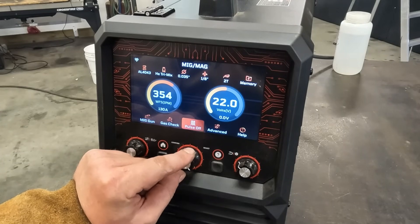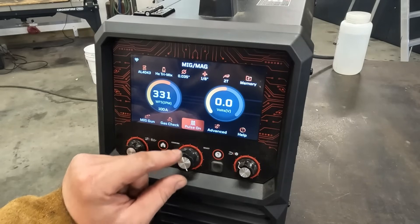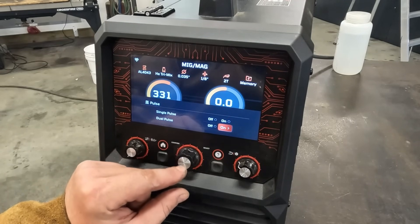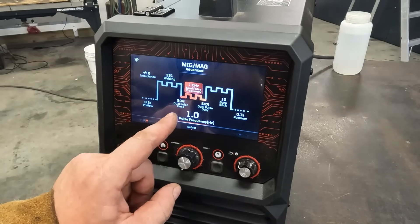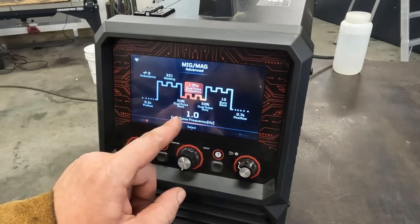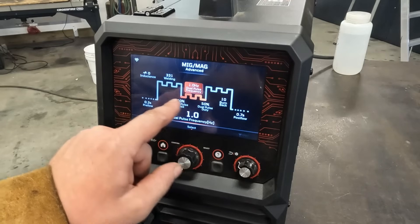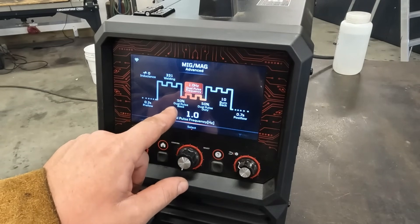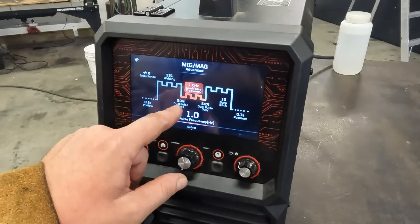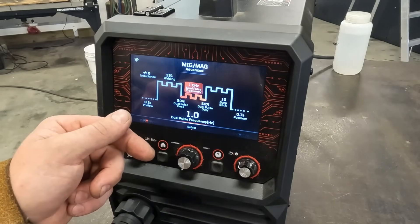It's pretty easy to change these settings. We go to pulse, turn single pulse on — which we were just doing — then we can go to dual pulse and turn that on. This diagram explains what I was trying to say earlier, where we have a high frequency pulsing on a larger waveform. At one hertz it's doing one cycle a second. We can play with the magnitudes and the time durations and then see what the resulting welds look like.